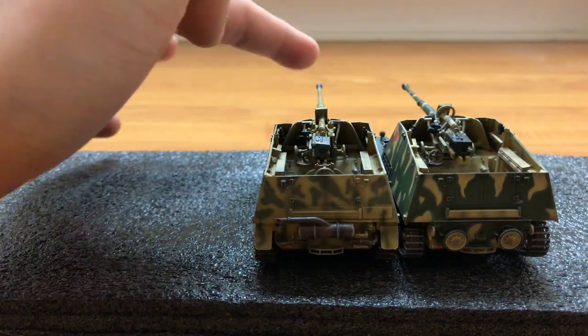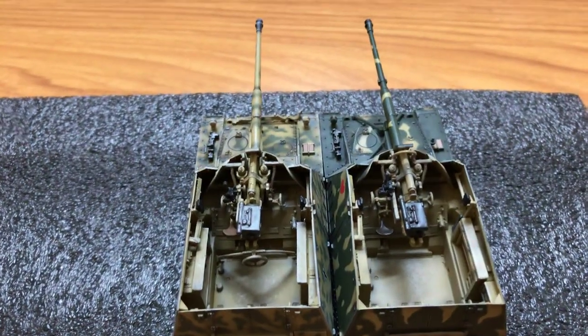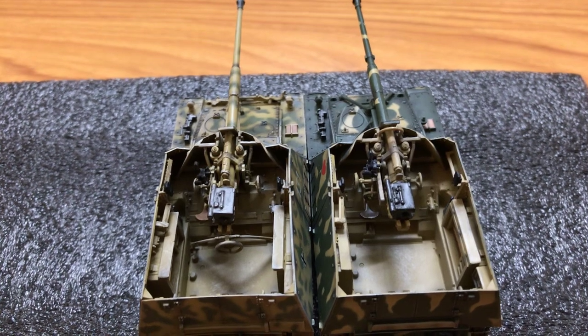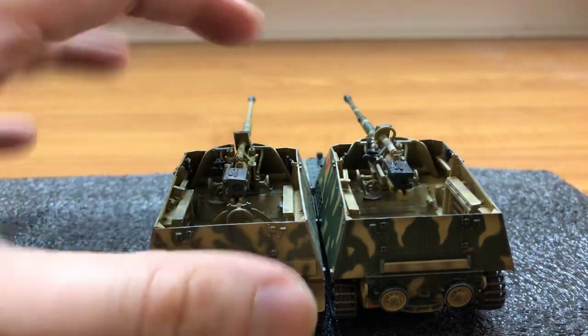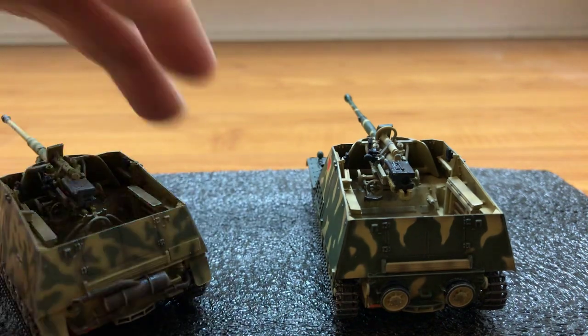I read that it first saw action at Kursk. It's a pretty good tank destroyer — the gun could pretty much outrange any other Allied vehicle, so not that much armor was needed. The crew is exposed, but the open compartment gives them better situational awareness.